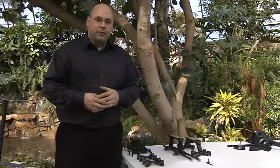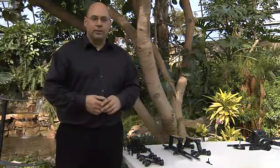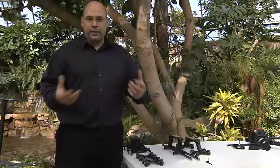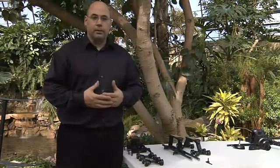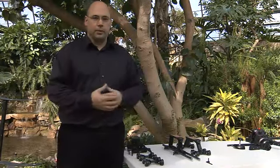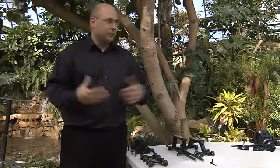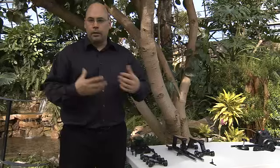Hey everyone, it's Dennis Wood from Cinevate here for another installment of Cinevate's Video University. In this particular segment we decided to do something a little bit different and shoot in the conservatory — it's minus 20 outside and windy, but we are here, it's warm and pleasant and we've got some nice colors.